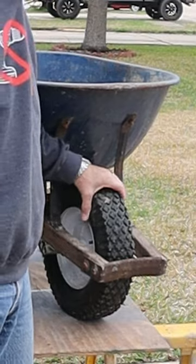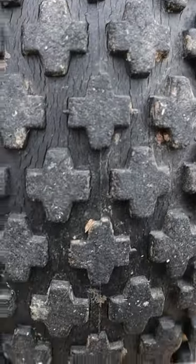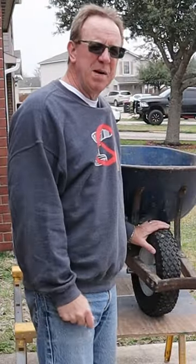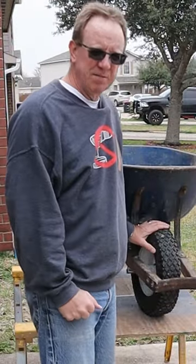Hey DIYers, if you have an inflatable tire that's dry rotted really bad, doesn't hold air, or has a small hole in it, instead of buying a new tire, here's a quick little tip for it.